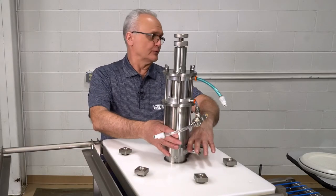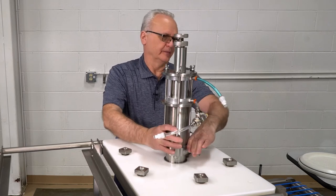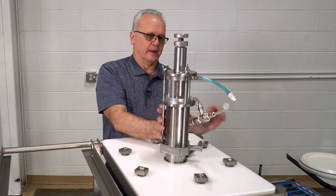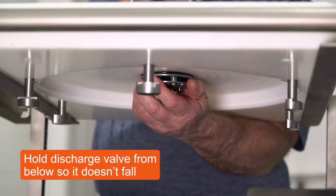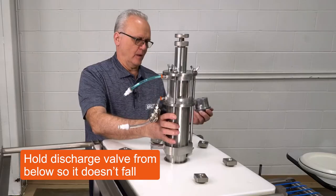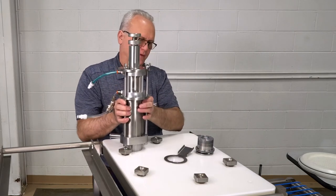After I remove that, I'm going to unscrew the sauce pump. I'm going to grab the handle and pull them together, and I'm going to unscrew this out. You need to remember to come under here and catch the lower discharge valve. Once that's removed, this is separated from the sauce head.